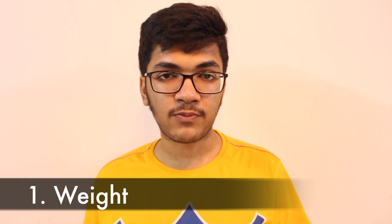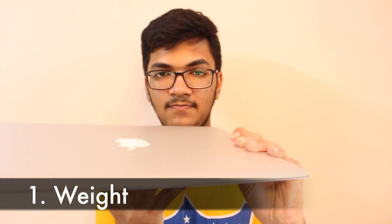The first thing I immediately noticed when I unboxed the MacBook was its weight. It just weighs 1.35 kilos, and after lifting it up you'd find your books to be heavier. It's pretty light and you'd love to carry it wherever you go.